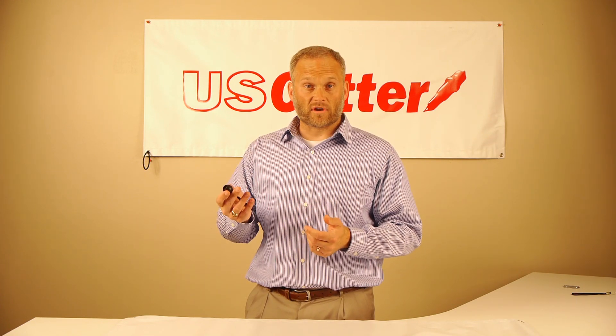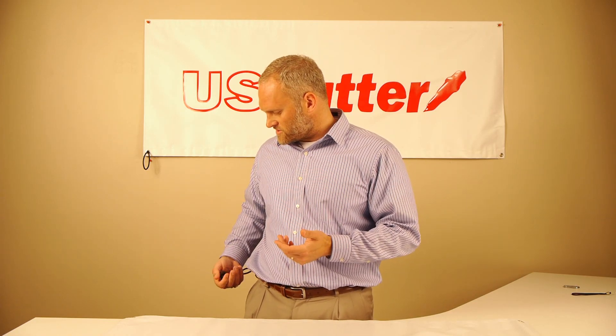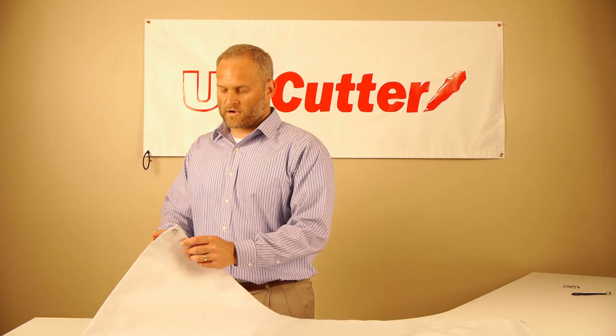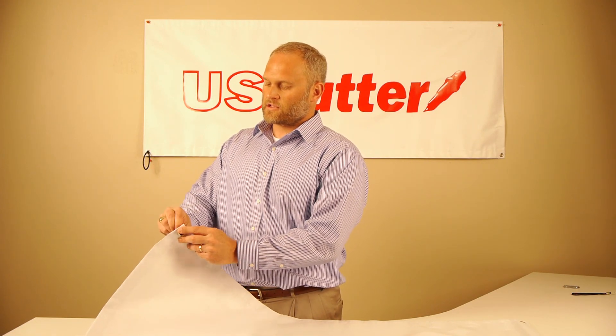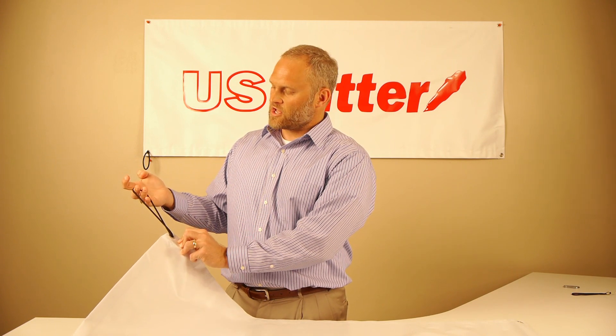A couple nice things about these: they are extremely light without a traditional hook. You can put these things in your pocket and carry them around without poking or damaging any graphics. When you're hanging up your banner, it's very simple — you just take the end, insert it through a grommet, and immediately you have something short with quick tension on your banner.